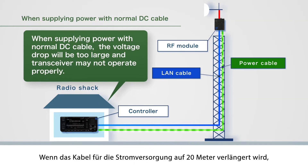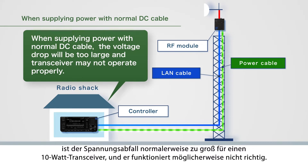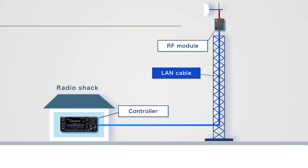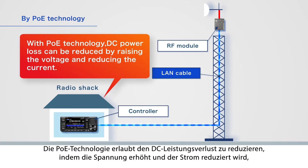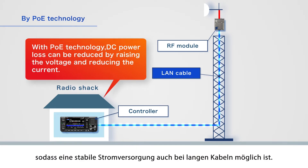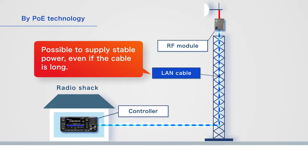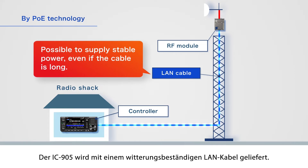Normally, if the power cable is extended to 20 meters, the voltage drop will be too large for a 10-watt transceiver and it may not operate properly. With PoE technology, the DC power loss can be reduced by raising the voltage and reducing the current, so it is possible to supply stable power even if the cable is long. The IC-905 will be supplied with a LAN cable with weather durability.